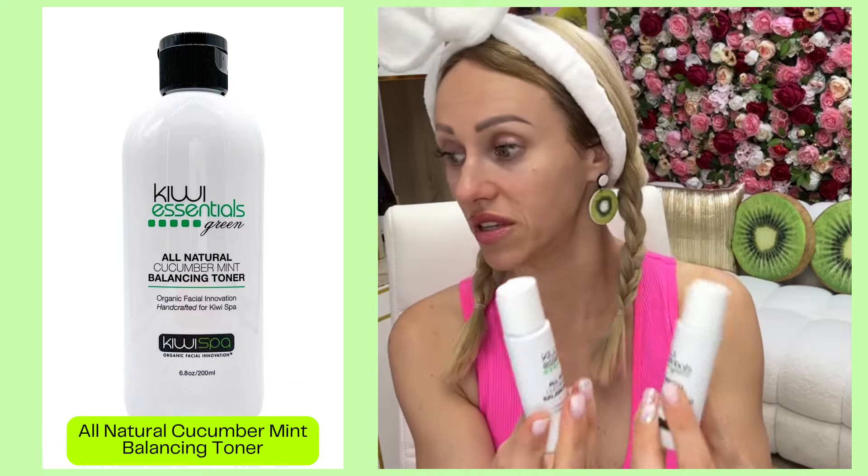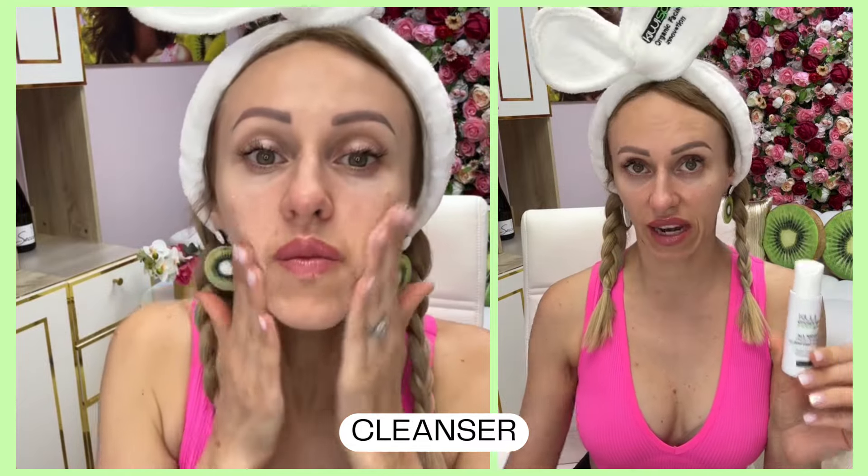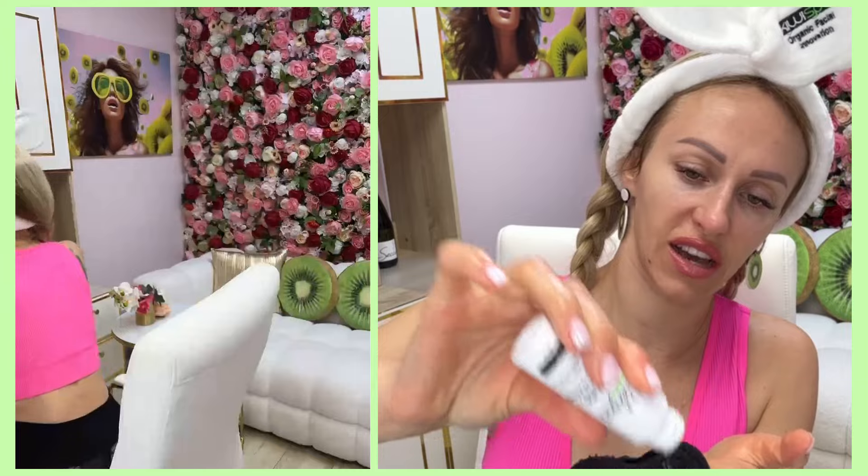Let's start from the basics — let's take our cleanser and toner. They might be different depending on the kit, but cleanser is always very concentrated so you need just a little bit on your hand, and then wash your face. This is my wet towel and I will put a little bit of cleanser on my towel as well. Because the towel has a texture, it will help clean your skin deeper.